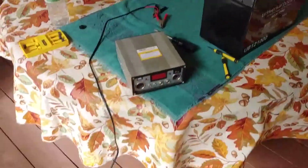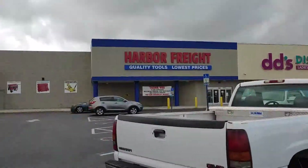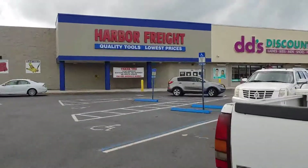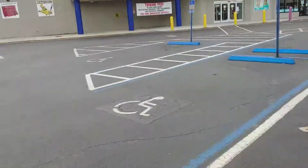I'll talk to you again once we're at the Harbor Freight store. Okay everyone, we are here at Harbor Freight. You can see the Harbor Freight store. We're going to go in and talk to Mr. Cody, and find out what we can do about fixing our charge controller problem.